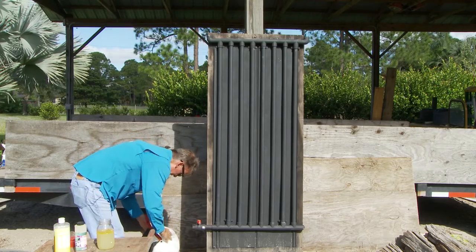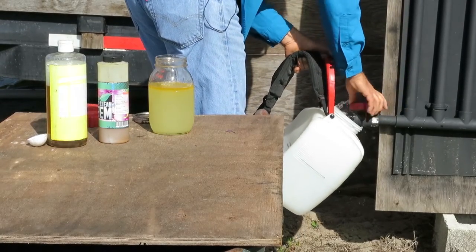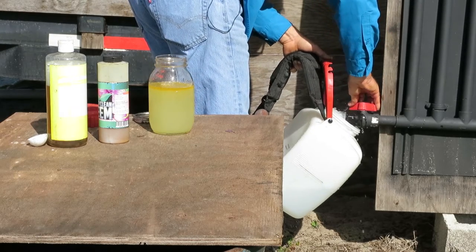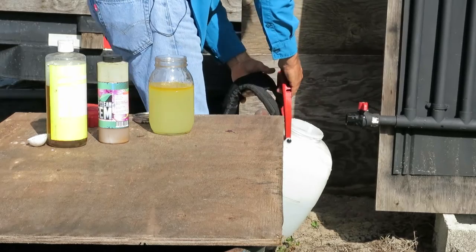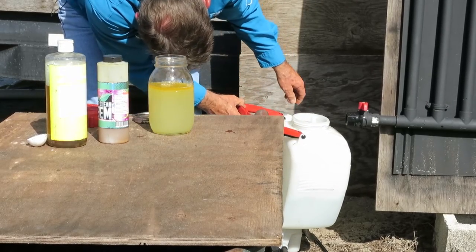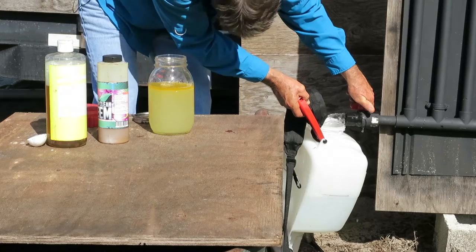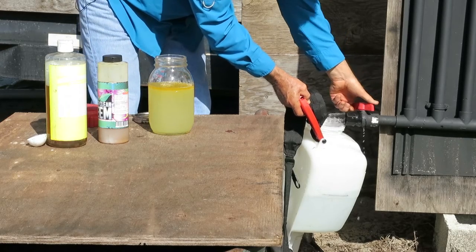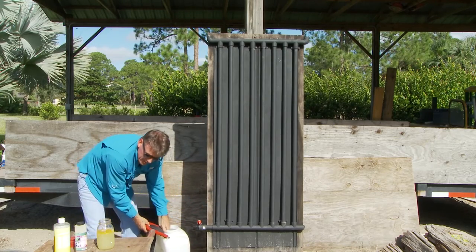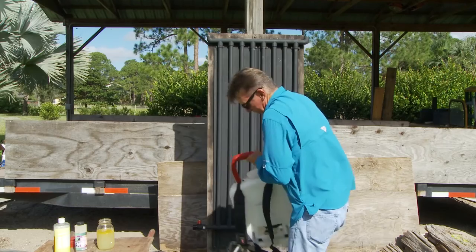Now we're going to put two gallons in the backpack sprayer. I'll just hold this up right here — that's why I need a hose. This is really hot, guys. It's only been an hour since I filled this up and it's crazy warm. Let me check the level — a little bit more. You can tell that thing's not mounted too nicely; I just threw it up on a cinder block with one screw at the top. Okay, so that's two gallons.